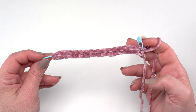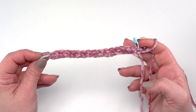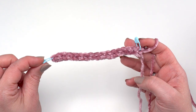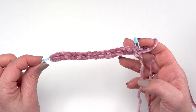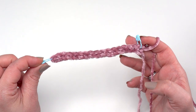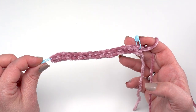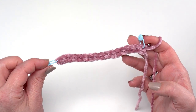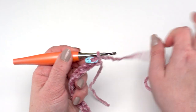At the end of row 1 you should have 41 stitches — 41 single crochets. You'll notice I've put a stitch marker in the first and last stitch of my row. This makes it easier to always work into the first and last stitch of each row, so you don't accidentally miss a stitch, which can be very easy to do with these short stitches.